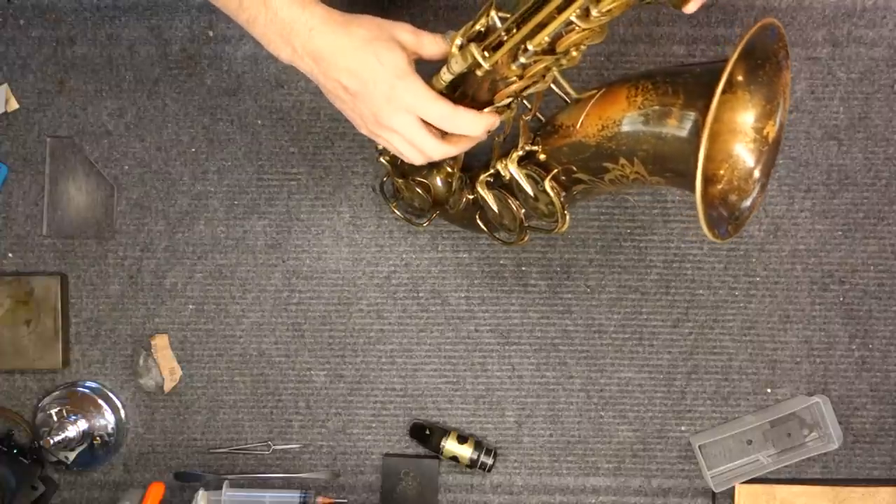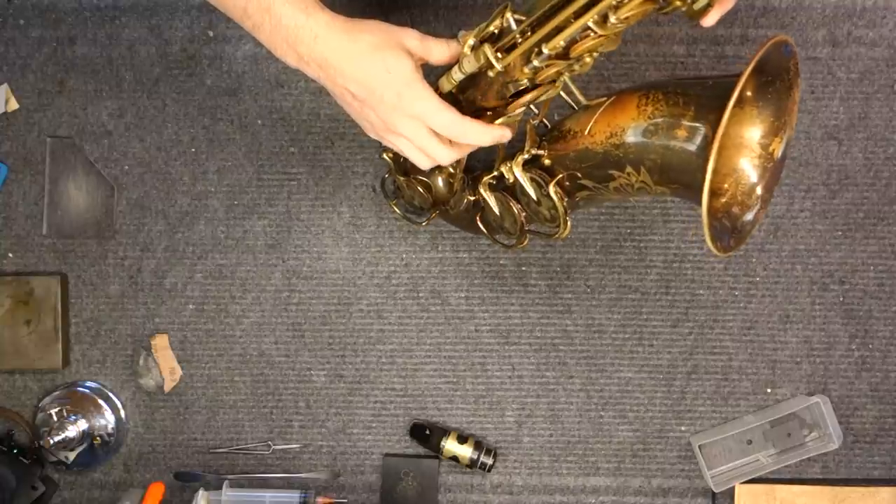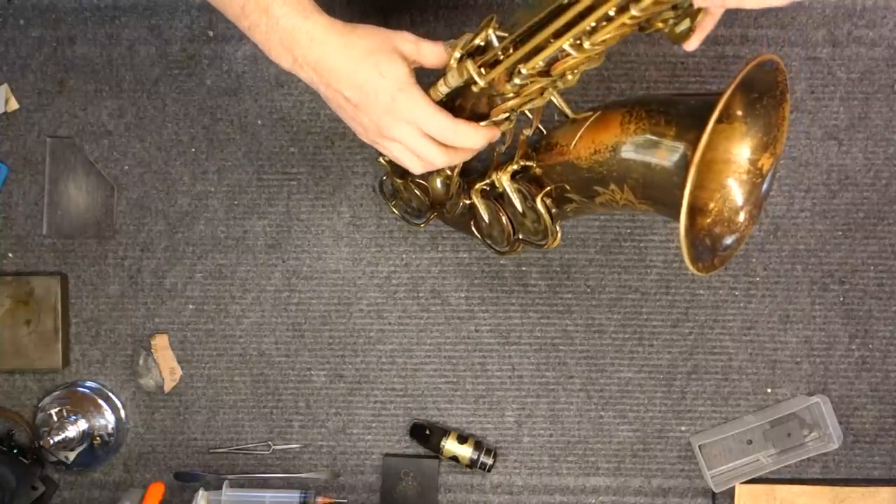One of the main things that can make a horn feel that way — stuffy, unreliable, dead — would be that your key heights are incorrect, usually too low.